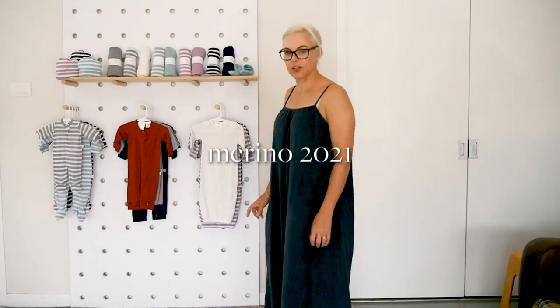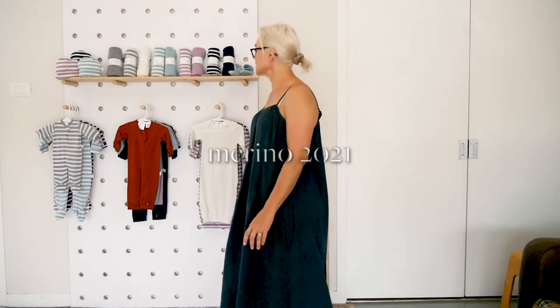Hi and welcome to our merino video for this season 2021.